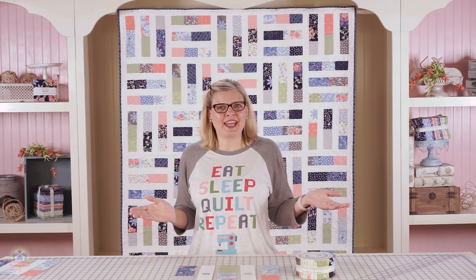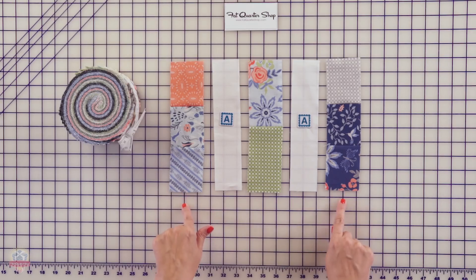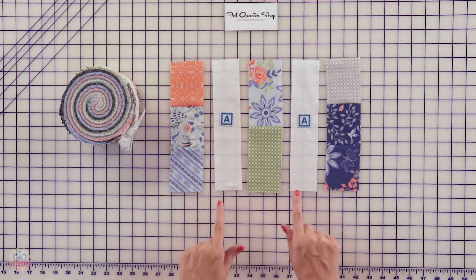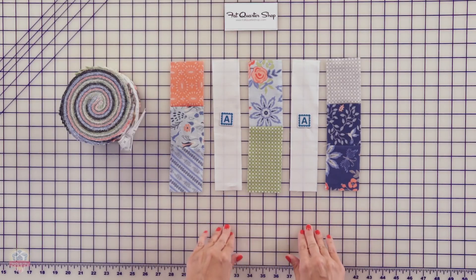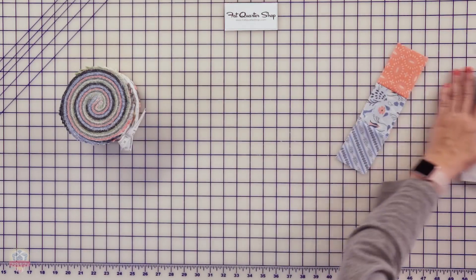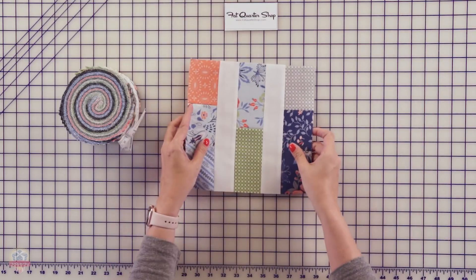So let's put that block together. Just put your outside units, your center unit, and your fabric A rectangles together. You're going to want to press towards your fabric A. And this is how awesome your block looks.